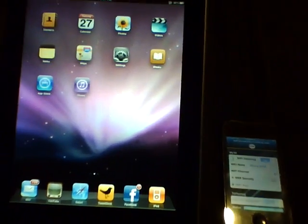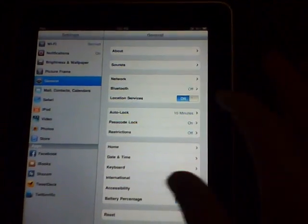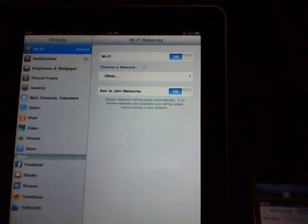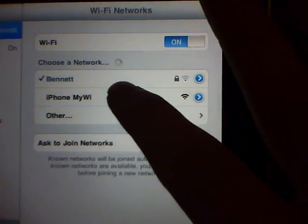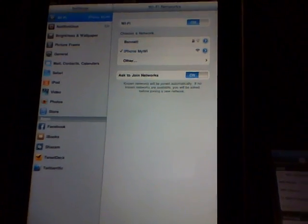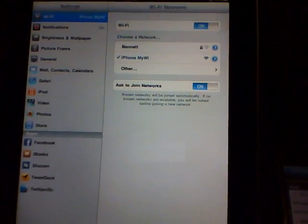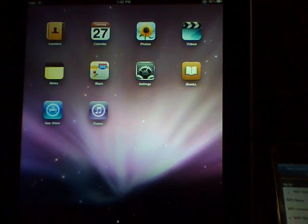So that's all you have to do there. Once you've done that, go ahead and go into your iPad and go into Settings, then Wi-Fi. You should notice a new Wi-Fi selection — it should be called iPhone MyWi. Go ahead and select that, and it should connect right away. You'll be connected to your iPhone's 3G service.